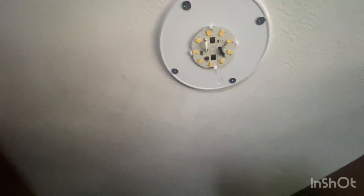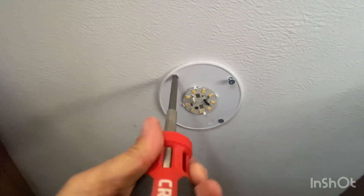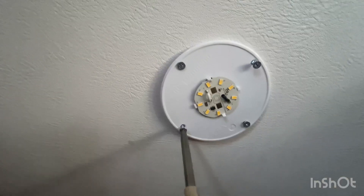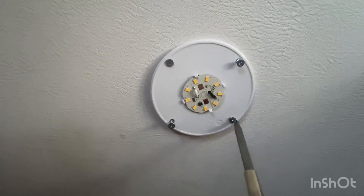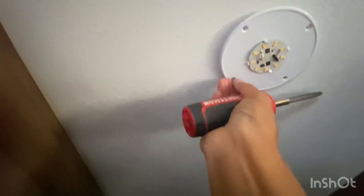Let's change those out. Last night it was this one too. You can use a credit card to kind of pop it out. Good thing it didn't hit me in the face. This is how you work your neck muscles. Am I going to get electrocuted? I'll turn off the main switch just to be safe. That's not going to fall. Put the screws right there.